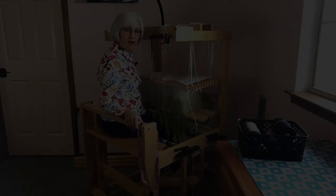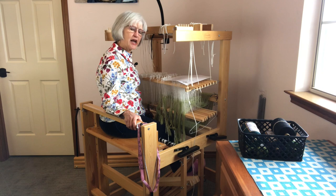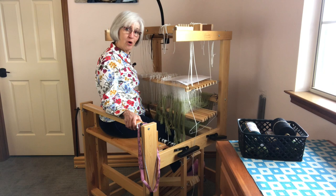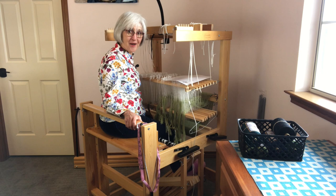Of course it does help that I am small in stature. And I know what some of you are thinking or saying right now — there is no way I can get inside that little loom. Well hold on, I'm going to show you another method that anyone can use to make threading easier on the Julia.